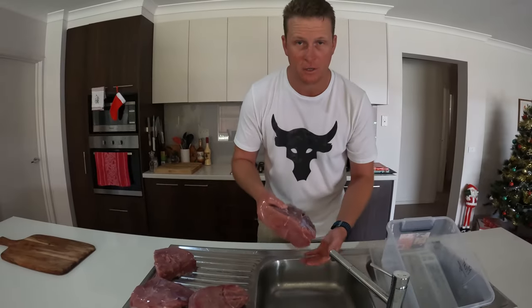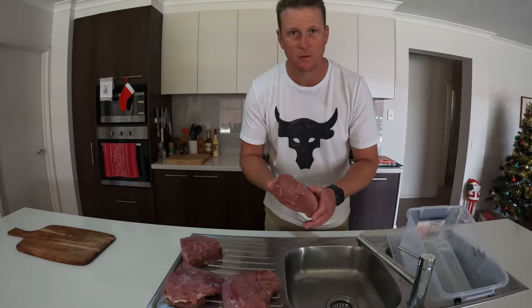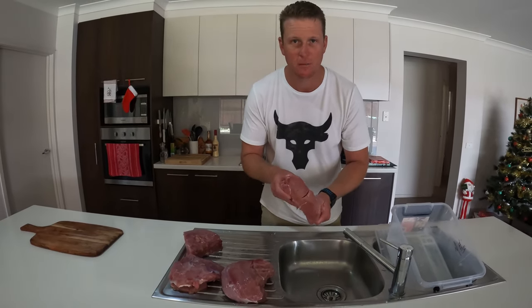All rinsed up and ready to be vacuum sealed now. We'll put them into the freezer or keep one in the fridge ready to cook in the coming weeks.